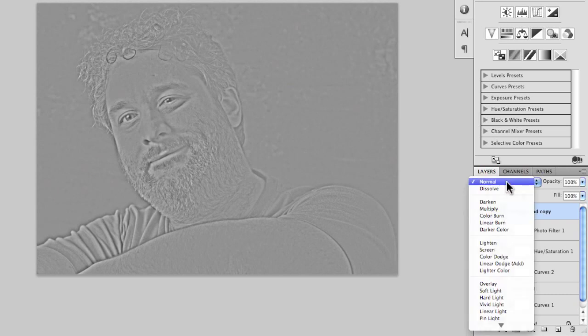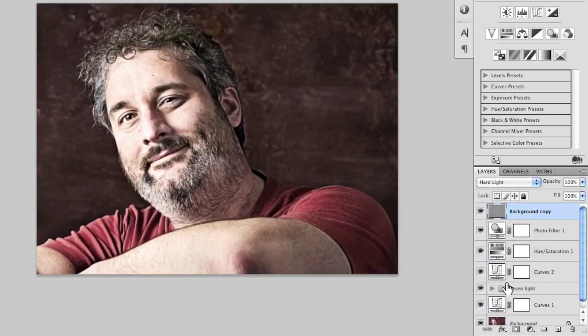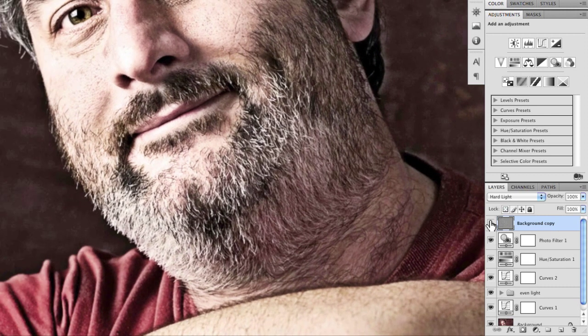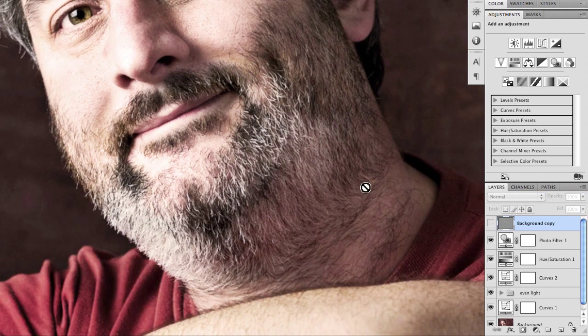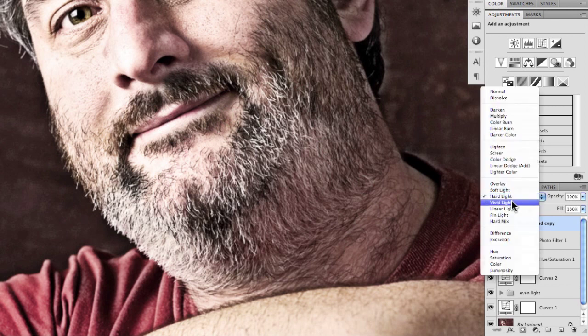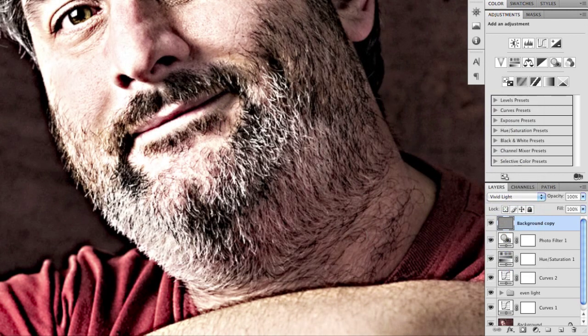I'm going to set the blending mode of that layer — this is the hard light show in this tutorial — to Hard Light. Let's look at what it does close up. If I turn the layer off, you can see everything looks a little softer. Turn it back on and it really pops up that detail. If we want to go even stronger, we can go to Vivid Light and that makes the effect even stronger.